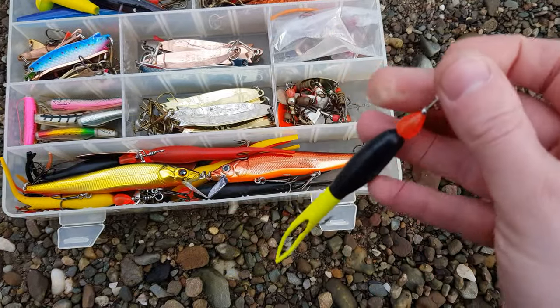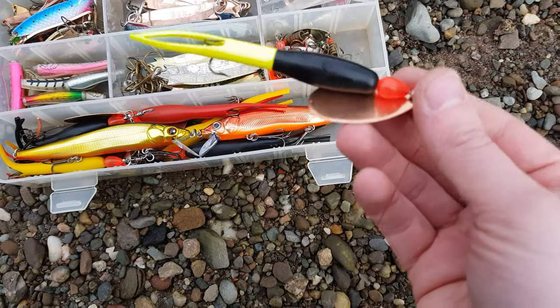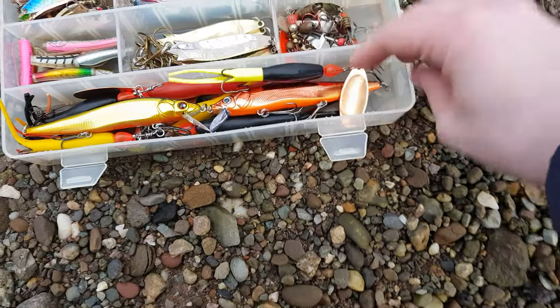I also carry around Flying C lures in a range of sizes and colors - that's just one of them. I tend to stick to black, yellow, and red, and vary the blades and weights depending again on the water conditions.